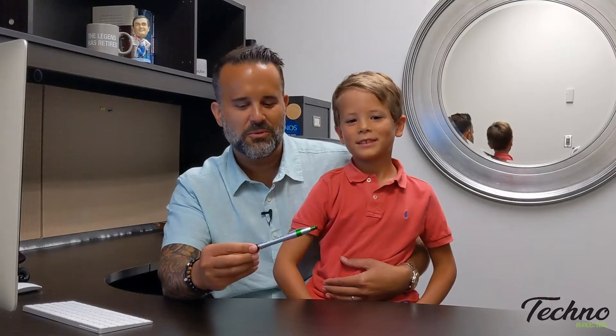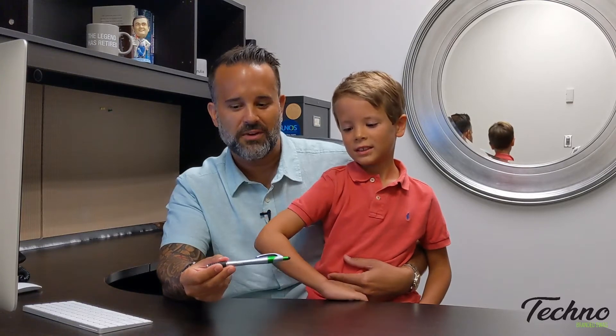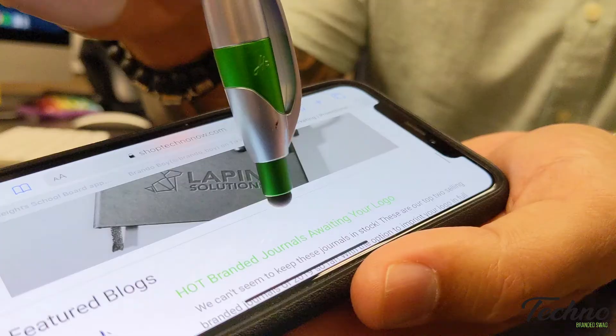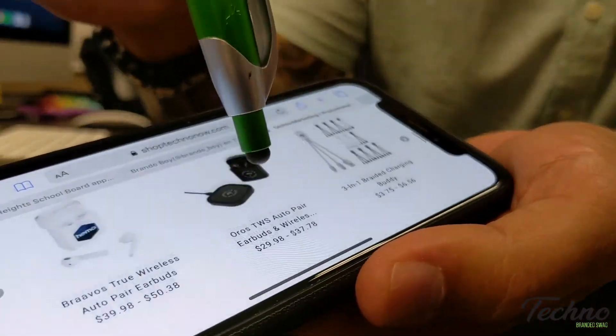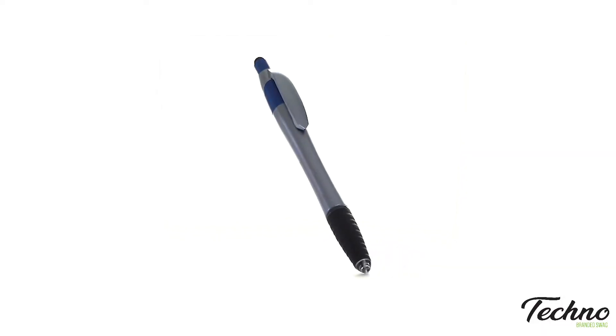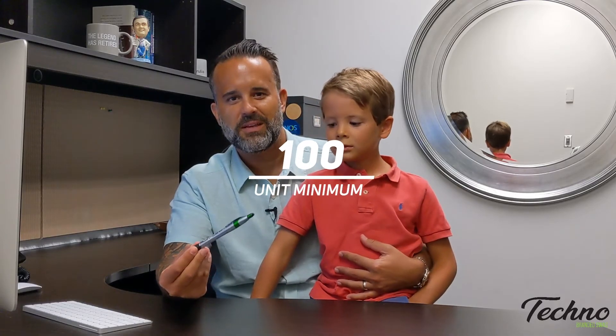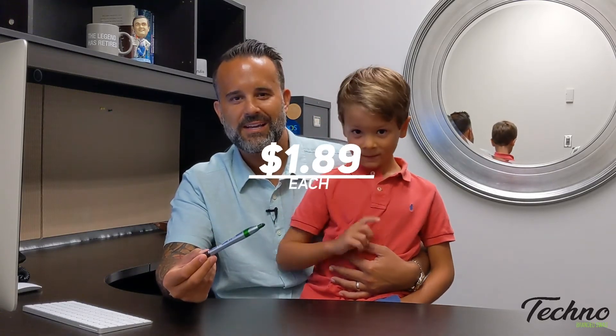What's really cool about it is it lights up and your logo illuminates on it. It's got a rubberized grip too, which makes it really comfortable, and a stylus tip on the plunger, which is great for not having to touch all the different surfaces out there. 100 piece minimum and a price point starting at $1.89 each.